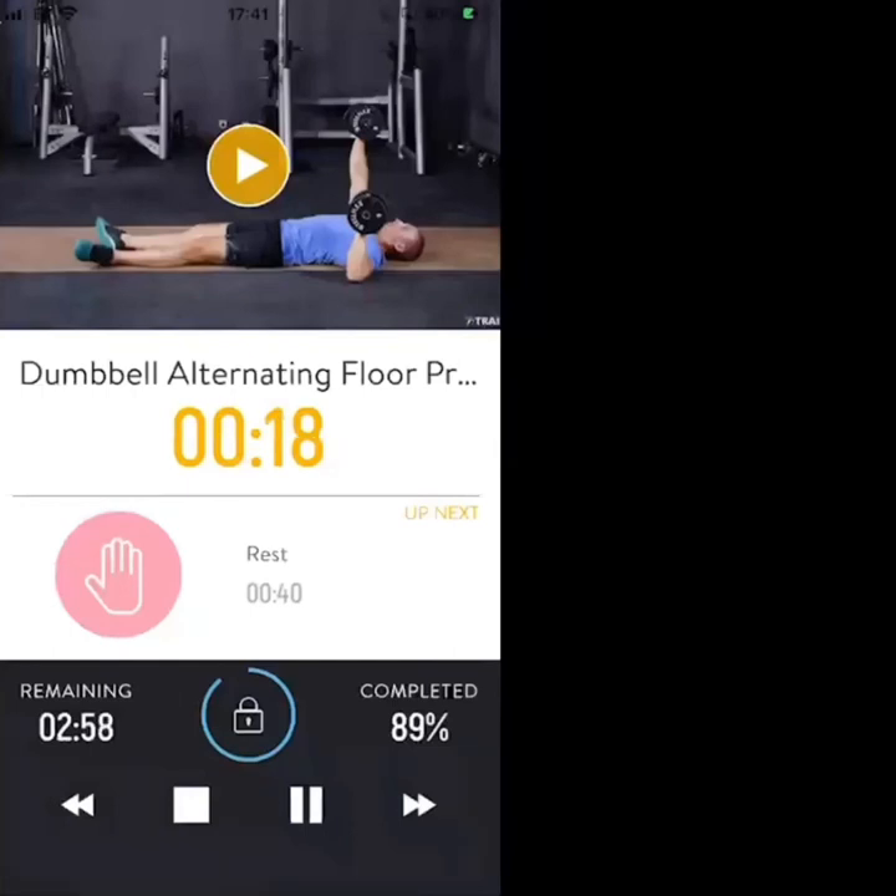20 seconds — nice break after this. Push those muscles to failure, nearly there. 11, 10, 9 — don't stop with your reps, keep going.